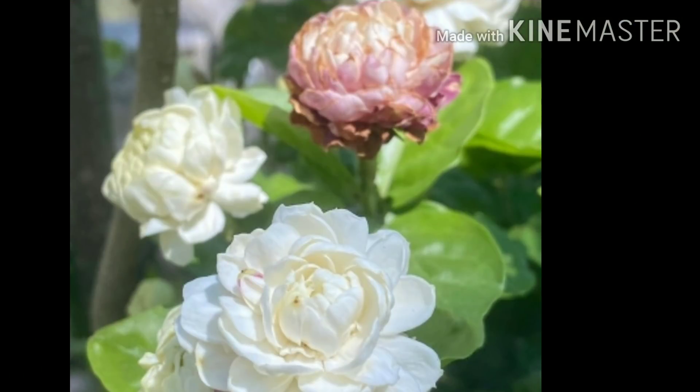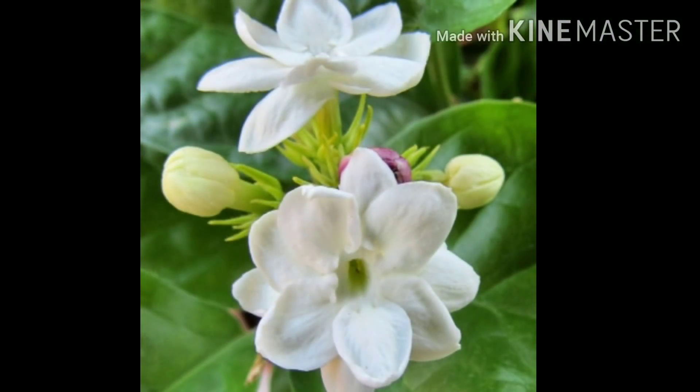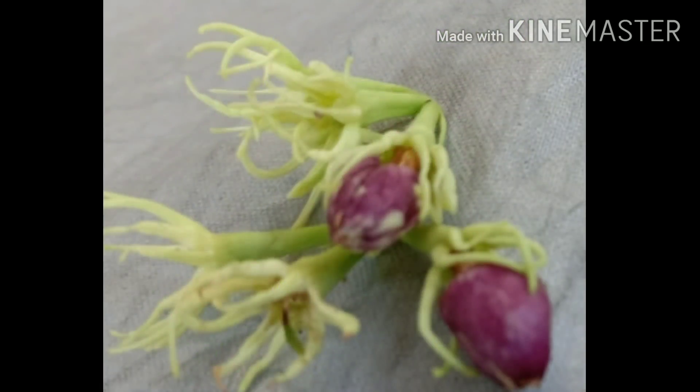You can see the color of the trees. For this video, it is useful for you to use this video. If you look at this video, you will need to use this video.